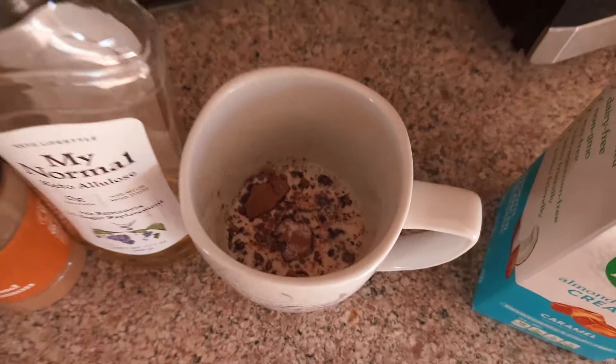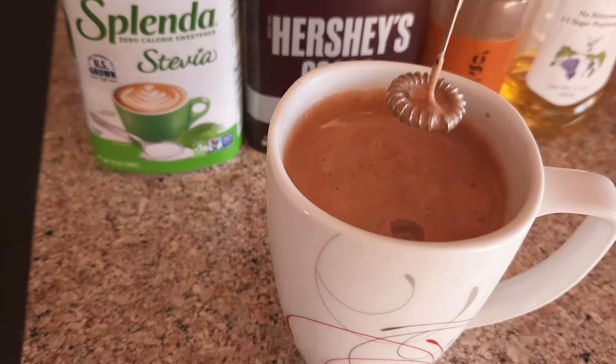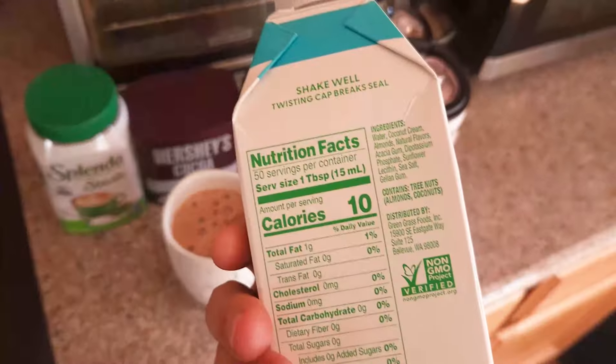Thanks to my boy Kurt for the coffee — appreciate the generous donation of four coffees. I have a bit of a new coffee ritual: mix it up, watch how foamy it gets, then put it in here with ice and take it to get coffee to go. 10 calories per tablespoon.